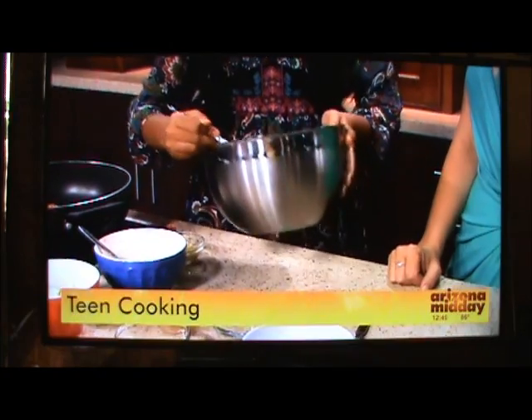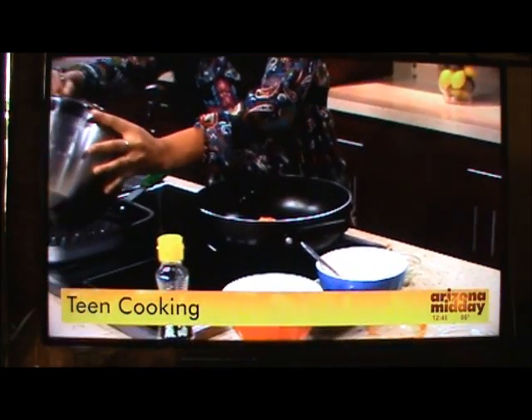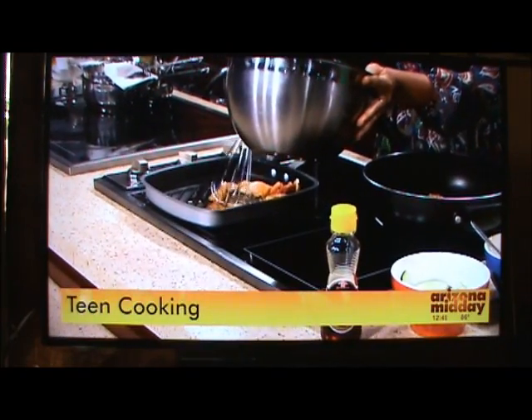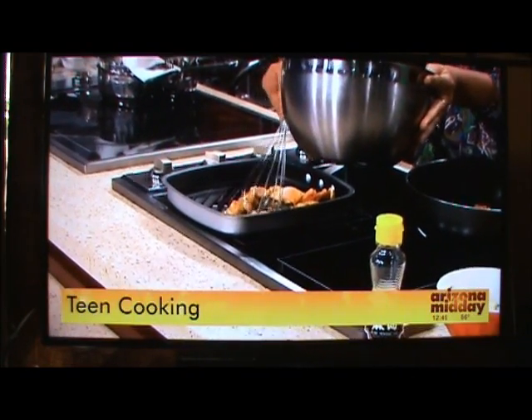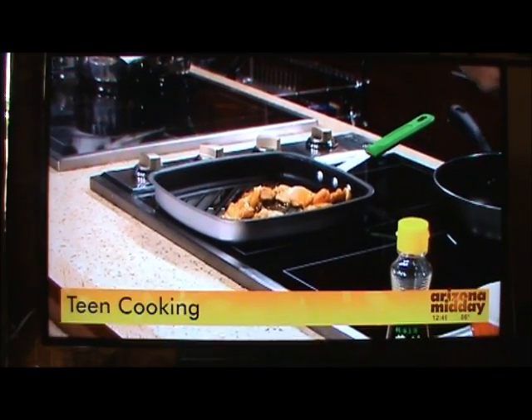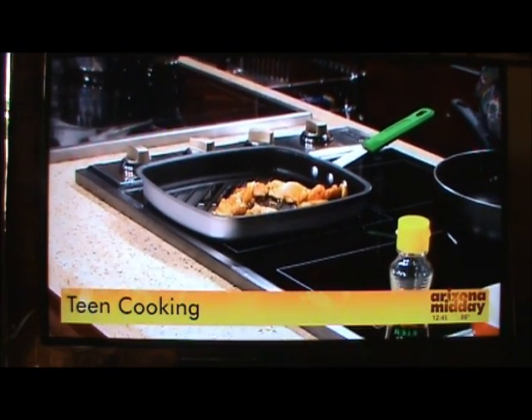Once that is done marinating, I'm going to add it to our pan right here. It's just a simple grill pan, and I'm just going to grill that up for about 10 minutes or so until the chicken is nicely golden brown. You'll see it'll be cooked when the juices are clear.